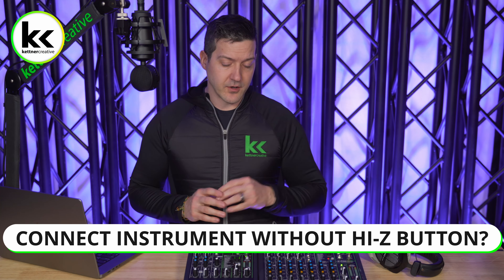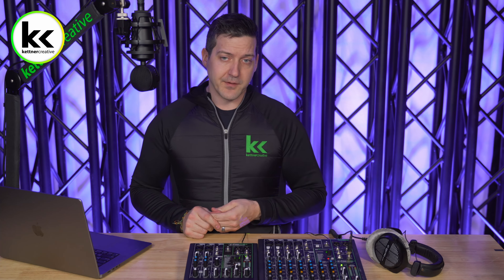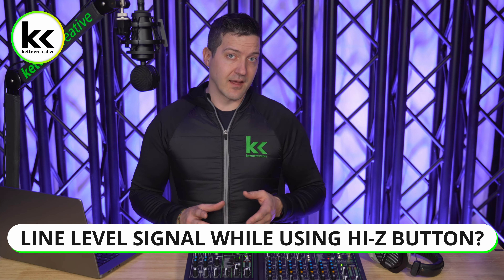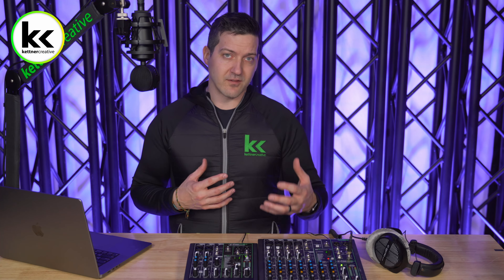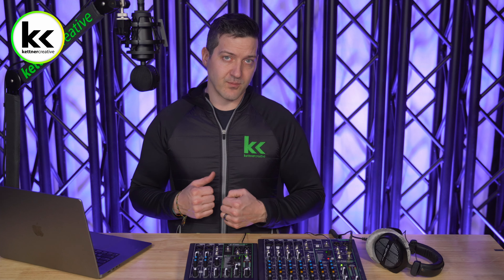What happens if you plug your electric guitar into your audio mixer and don't press the Hi-Z button? It'll basically sound really thin and bland — lacking tone. On some audio mixers you'll need way more gain because it changes the volume as well. And what happens if you plug a line-level input into an audio mixer with the Hi-Z button engaged? You'll notice it sounds really chunky and distorted — like it's blown out or peaking. Even if it's not peaking, it just won't sound right because of the huge impedance mismatch.